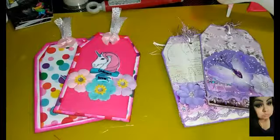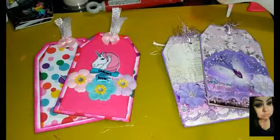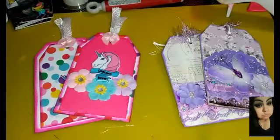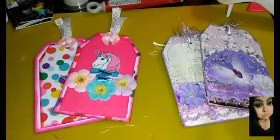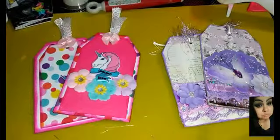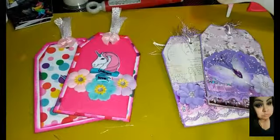Hello loves, welcome back! Today I have another project share for Mandy's Place here on YouTube. She is doing a layered tag swap, so I'm going to send this in with my embellishment box swap. She wanted us to do both, and I chose to do both again. I love joining both of them — clean and simple and shabby chic — and I like both actually. This here is my clean and simple, and I did a unicorn theme.